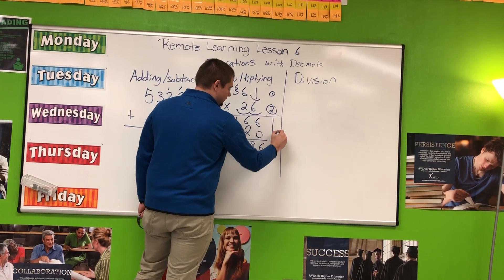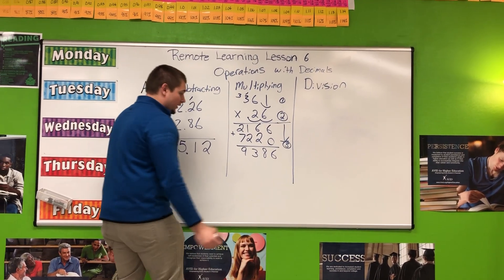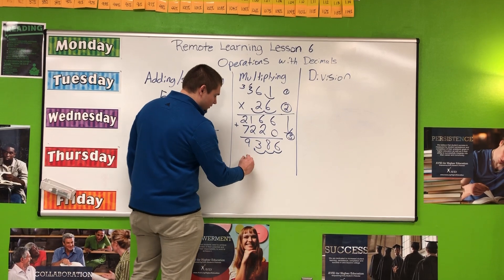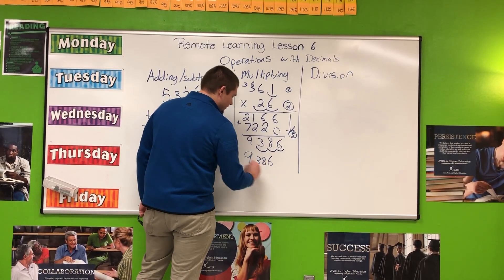We are not done yet. We have to go back to our first instruction of multiplying decimals and add those numbers together: 1 plus 2 is 3. That is how many place values to the left I am moving the decimal. So I start at the end of the number: 1, 2, 3. My final answer is 9 and 386 thousandths.